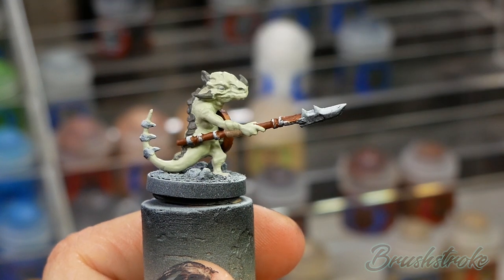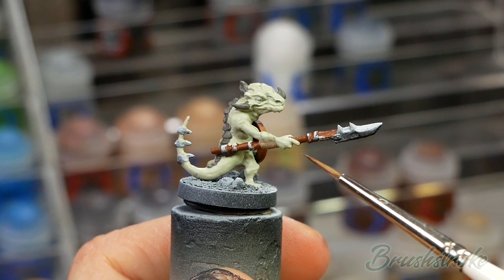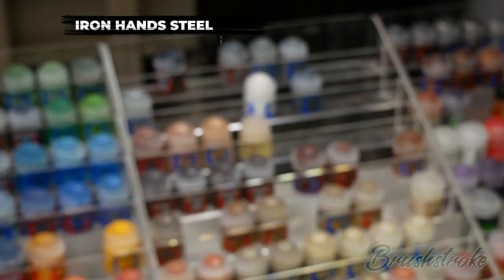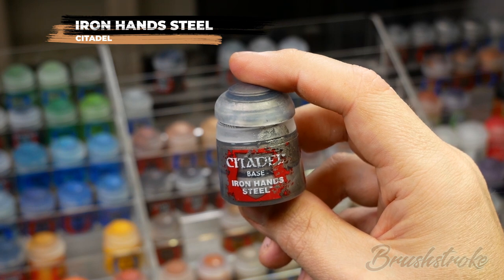Now I'm going to paint in all of the metal details on the model - the spearhead, the spikes on his tail, and the metal strips on the shield - and for this I'm going to use Iron Hand Steel from Games Workshop.